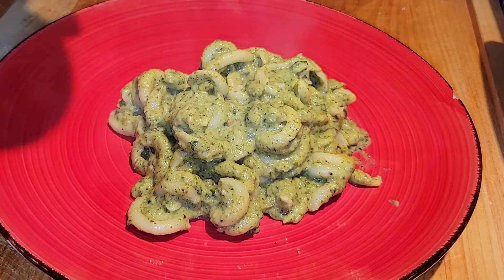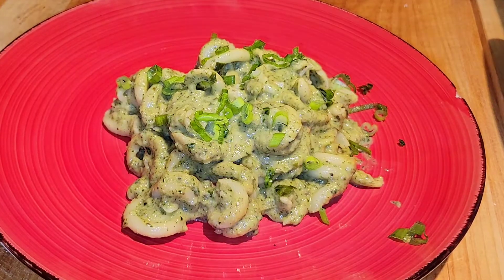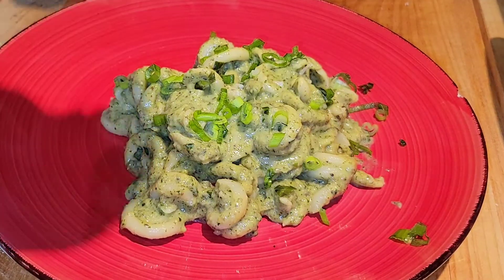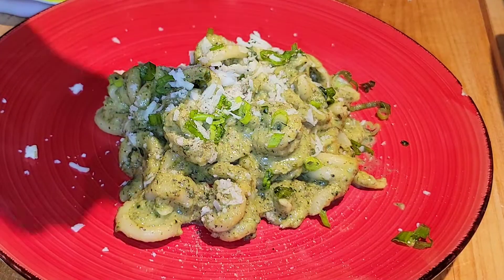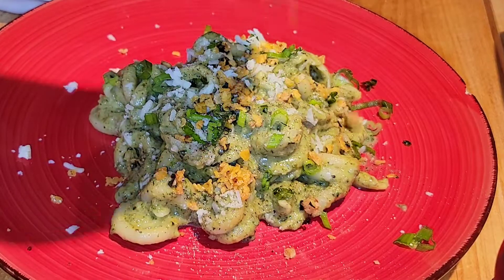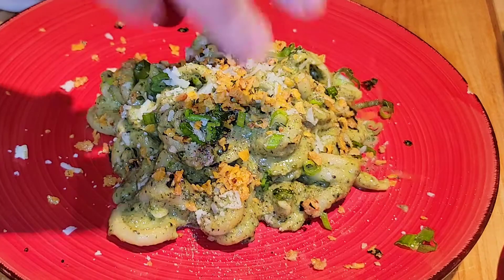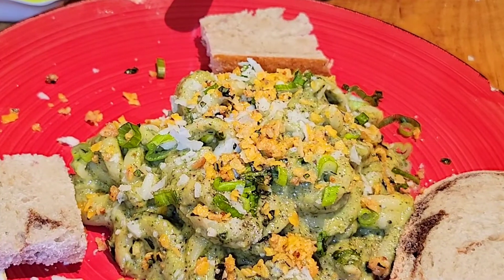We add the crunchy component and add a wee bit of bread — because every good pasta needs bread. This rocked.